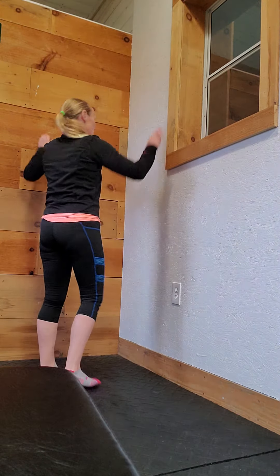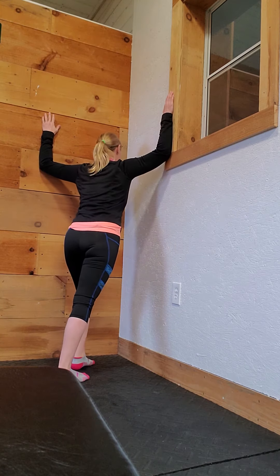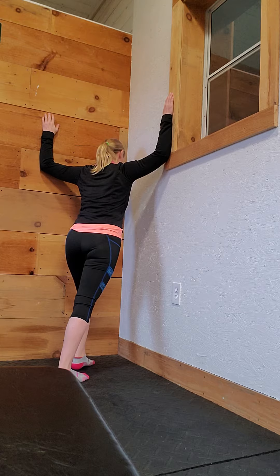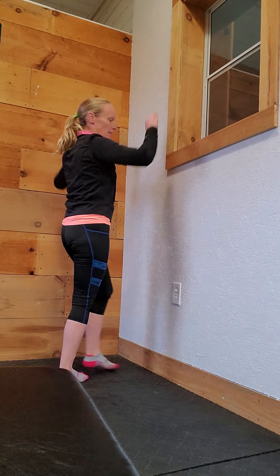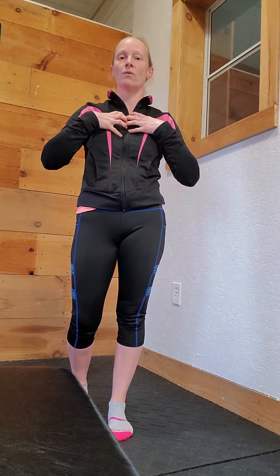To protect the lower back a little bit, put one foot in front of the other. Put one foot forward and then just lean into the corner or in through the doorway, and you will feel a wonderful stretch right across the pectoral area. Hold that for about 20 to 30 seconds and it should feel really good.